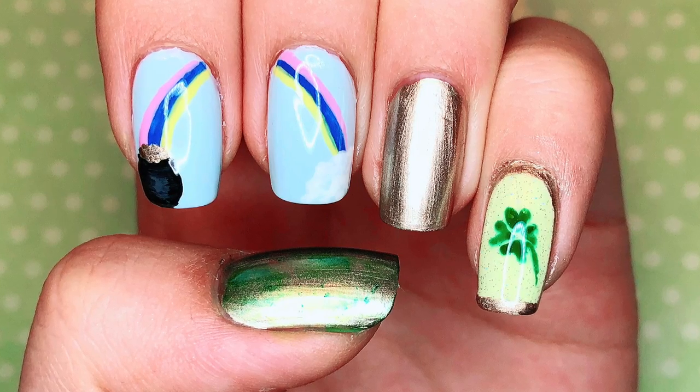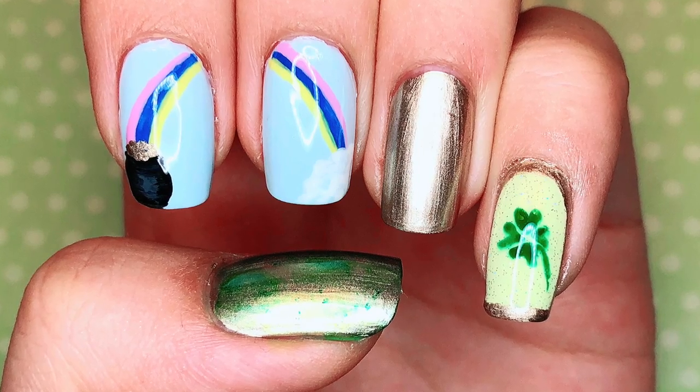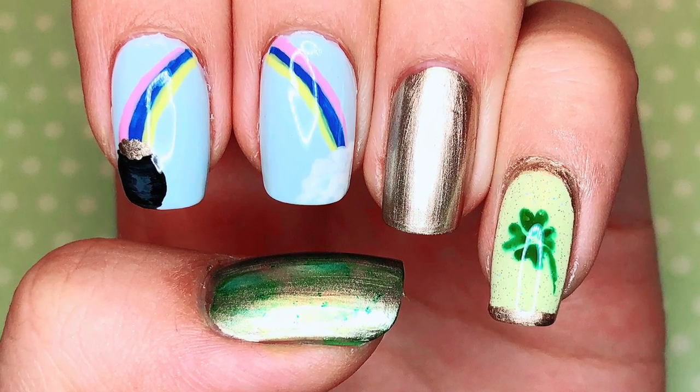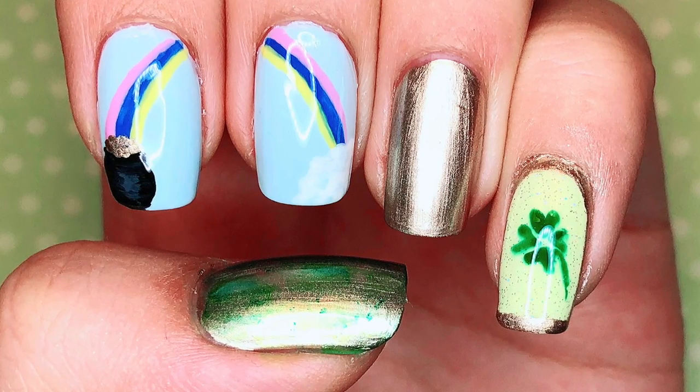Hello everybody, I'm Lacquer Lover and today I'm back with a nail art tutorial after a long period of time. This one is a St. Patrick's Day inspired design, and today is St. Patrick's Day so I hope you guys are having a fine time celebrating it. Without further ado, let's get started.